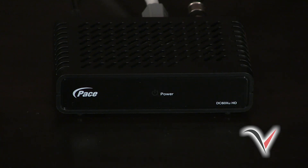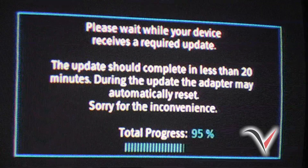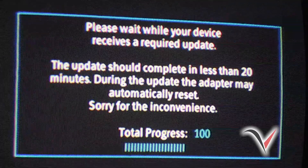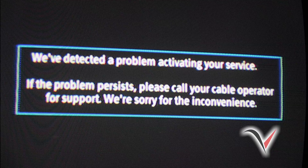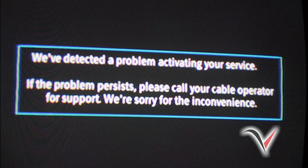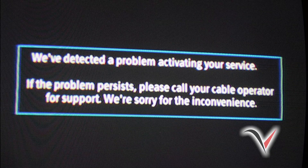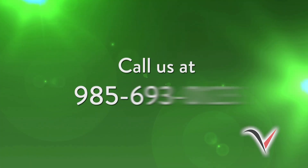While the green light on your DTA is blinking, you will see a message on your TV screen while the DTA downloads any needed updates. During the update, the DTA may automatically reset by turning itself off, then on again. After the update is complete, your green DTA light may continue blinking and you may see this screen. This is normal. However, if this screen persists for more than 15 minutes without your TV service activating, there may be an issue with your equipment. If so, please call us at 985-693-0123.